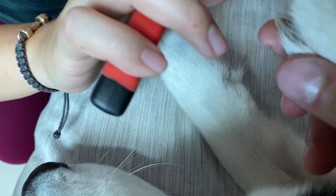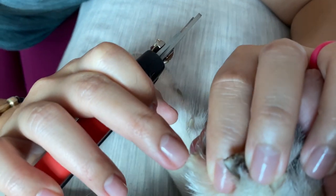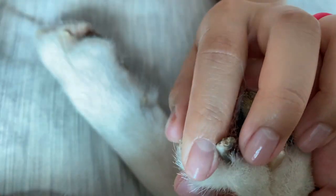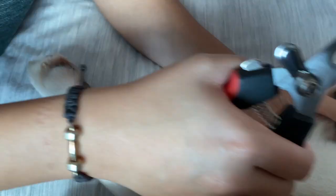Sometimes if you cut too deep, you can sometimes see the quick right at the end here where it's really close to where it's going to start to maybe hurt them. I've never done that.